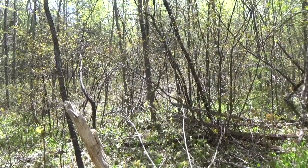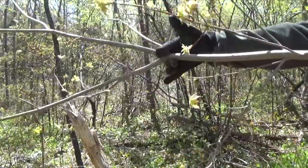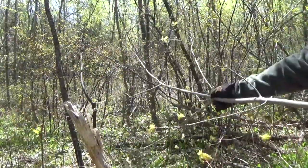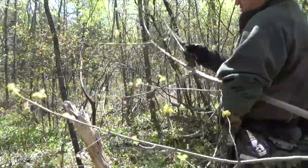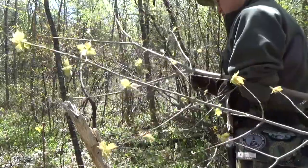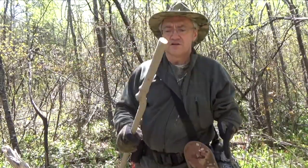Yeah, I think this is going to do just fine. I'm just going to cut it right here. I don't know if you can see that — I don't know if it's in frame or not — but I'm going to cut it right there and that should give me a long enough stick.